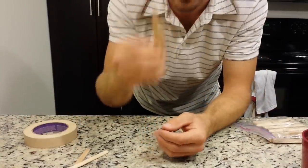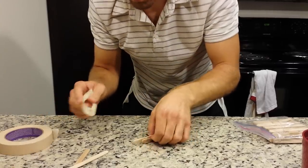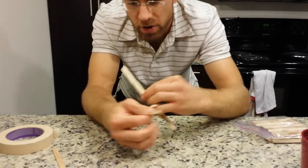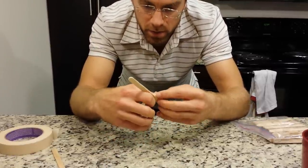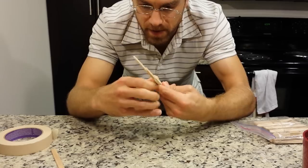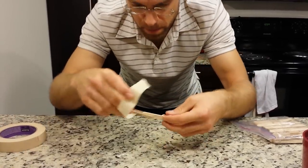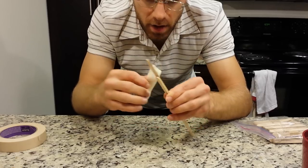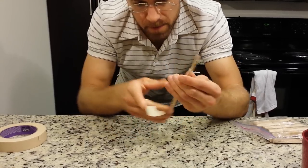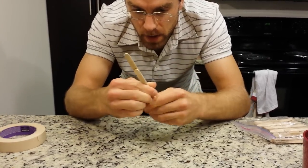To get started, the first thing we're going to do is make our handle with the popsicle sticks. We're going to attach them together with some masking tape — this will take a minute or two. I'm just going to overlap them in a row so you've got several of them together; that'll make it a little bit stronger. This is going to be the handle for our maraca. Get the tape on tight, a good hard seal. Make this long enough that about half of it goes in the cup and the other half you hold in your hand.